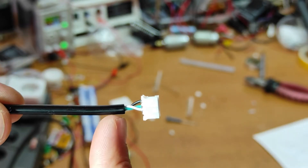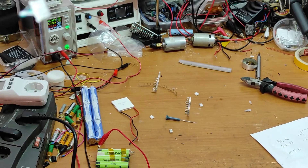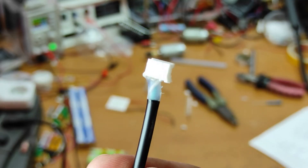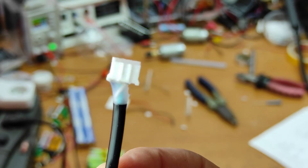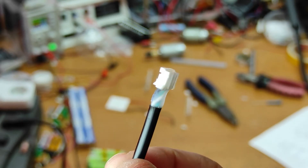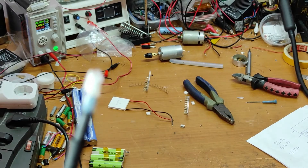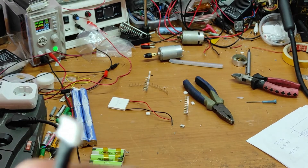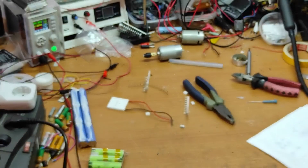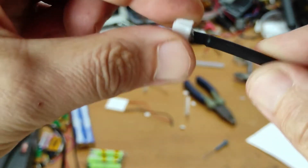Now I will put some hot glue and after that I will put this cover on. As you can see, I put hot glue to make it much stronger. Now I will put this heat-shrink tube. As you can see, now this is very very strong.